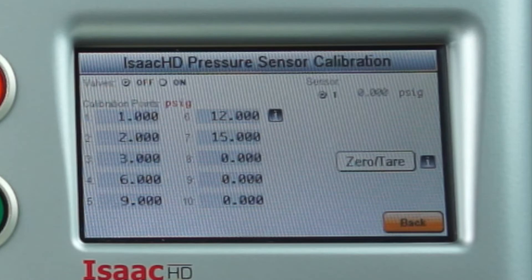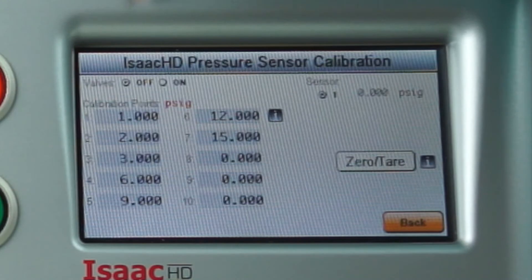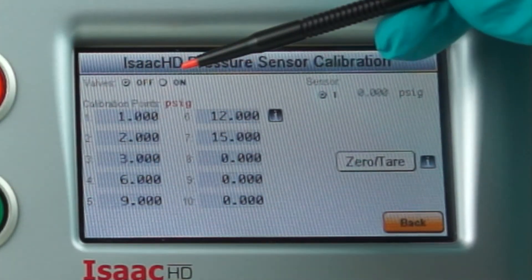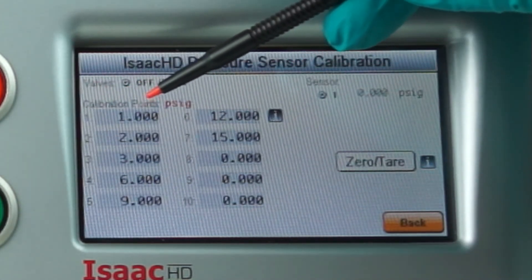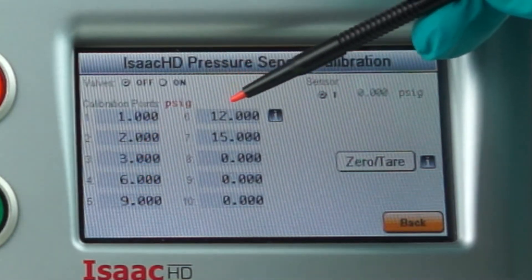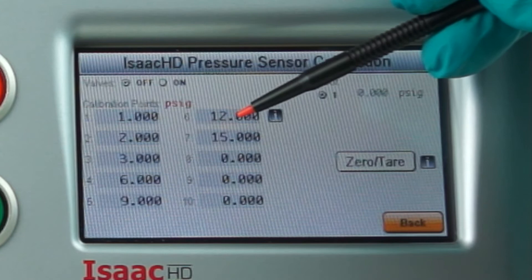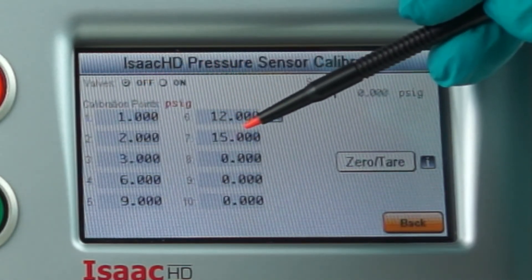In the pressure menu, we have the current reading of the pressure transducer and the status of the internal valves — they're set to off. We have the calibration points listed here. Calibration point 1 is 1 PSI, calibration point 2 is 2 PSI, and so on up the range of the tester. You'll notice they start at a low point of 1 and go to a high point of 7.